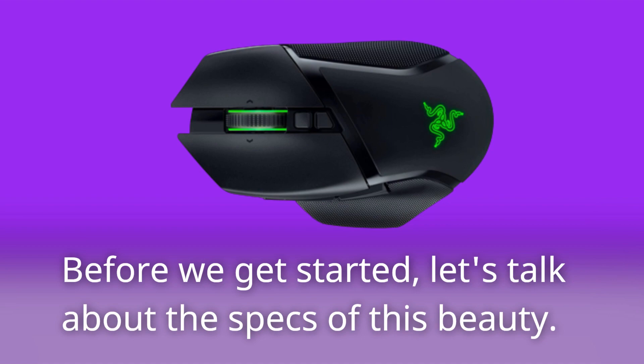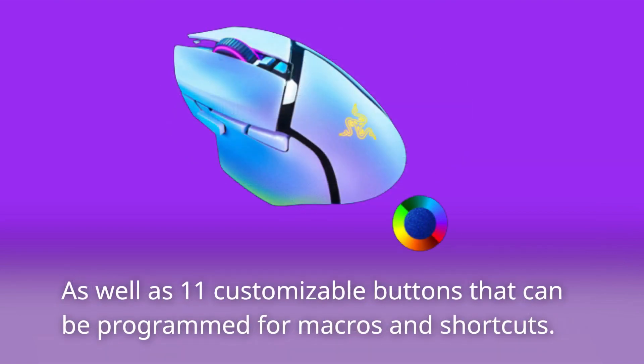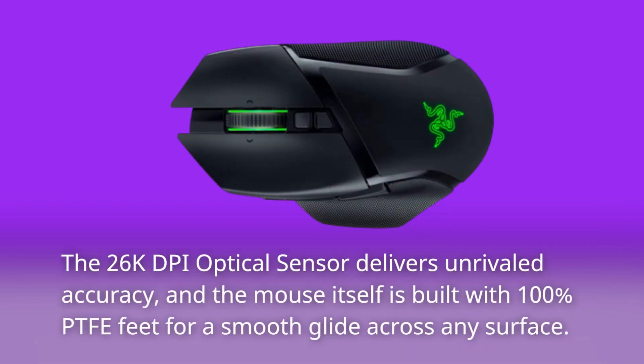Before we get started, let's talk about the specs of this beauty. It features Razer's Hyperspeed wireless technology for lightning-fast connectivity, as well as 11 customizable buttons that can be programmed for macros and shortcuts. The 26K DPI optical sensor delivers unrivaled accuracy, and the mouse is built with 100% PTFE feet for a smooth glide across any surface.